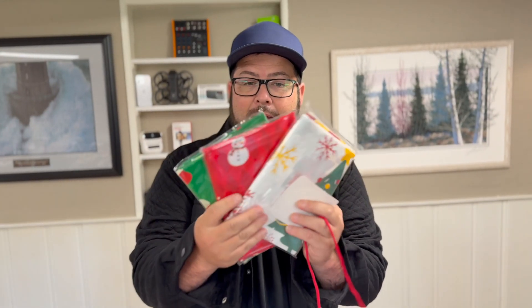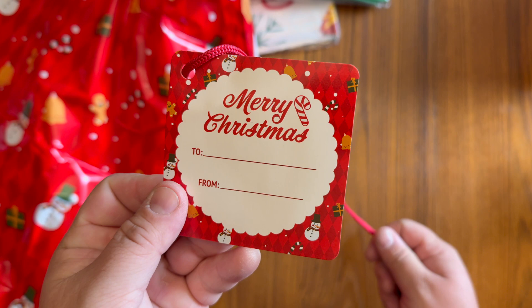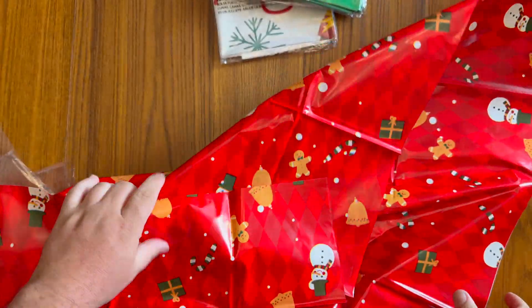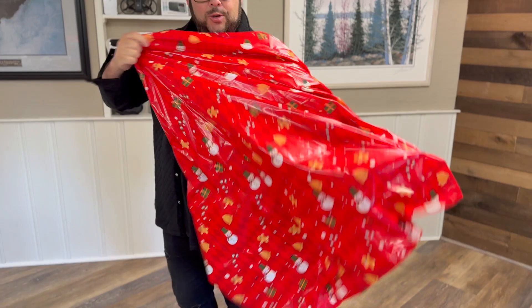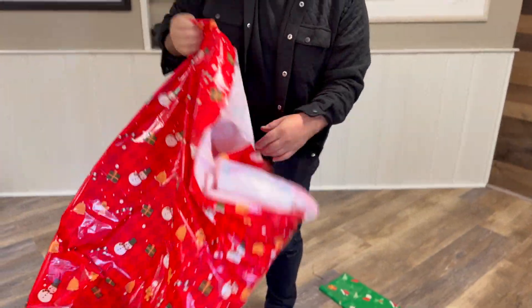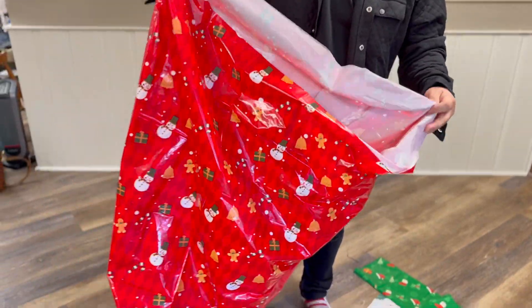There are three different patterns, and they each come with a little card and ribbon, so you can tie it around the bag and write who it's to and who it's from. Here's what they look like out of the bag — this is the red one. It has a lot of really good Christmas patterns, and you can see just how big this is. If you have a big present you want to give away but don't want to wrap it with wrapping paper, you'll just toss it in there.